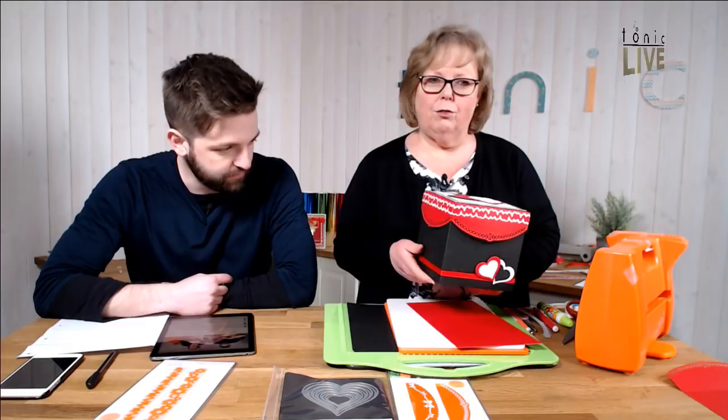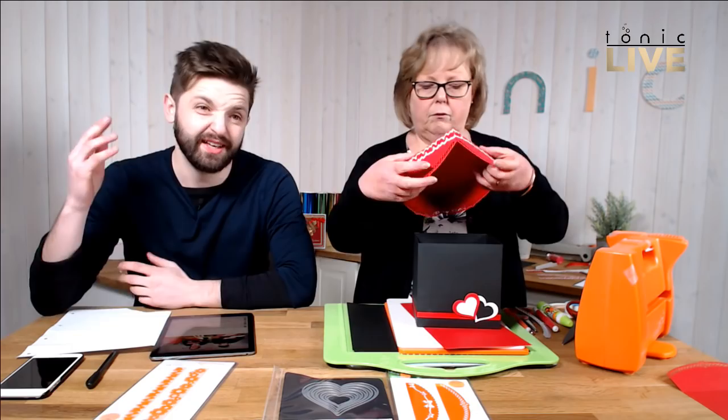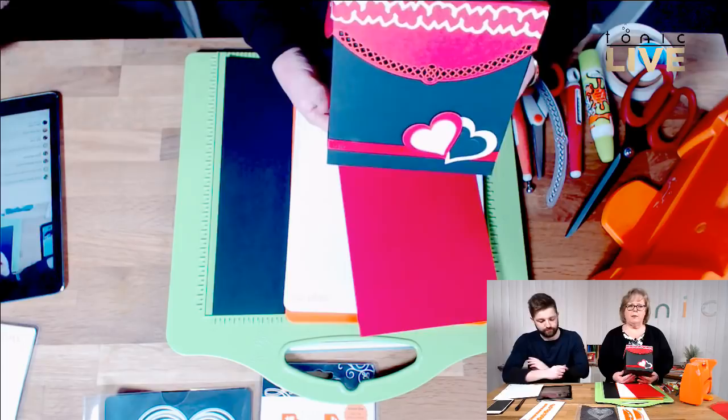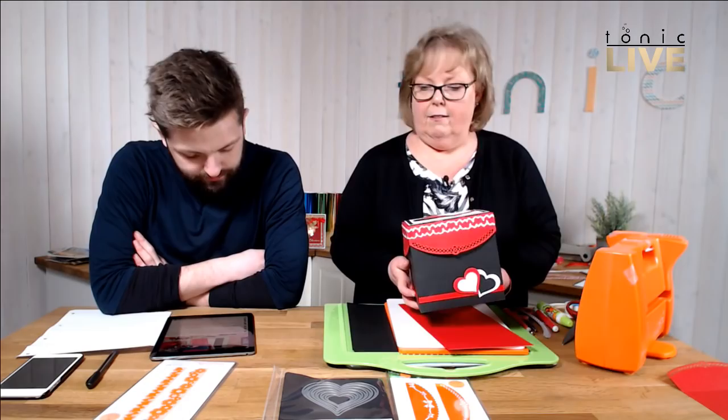Last week we had a request for something for the men, so I thought I'd do something that could be a little bit unisex. Maybe you've got a nice present you want to give the man in your life for Valentine's Day. It's quite a big-sized box - a nice six-by-six. It's not just for men though - it could be for anyone. You could just change the colours: if you do it in pinks or more whites than black, it would be more for a lady.